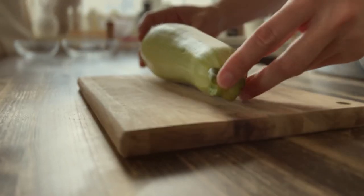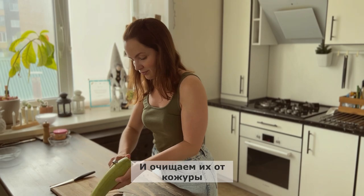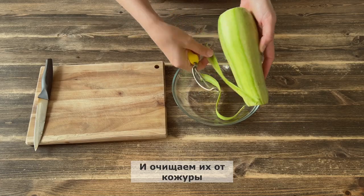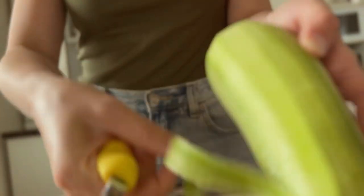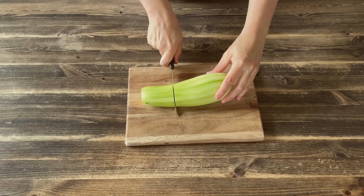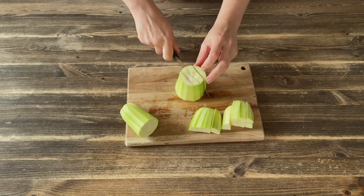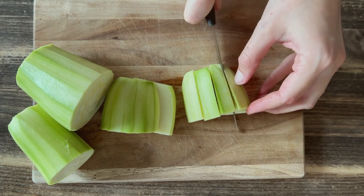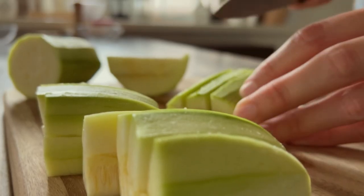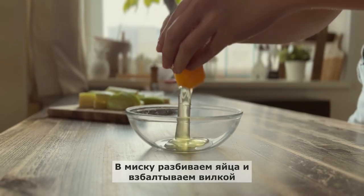Let's start with the top of the pan. We want to make the pan a little bit easy. I'll use a pan to add it in. Let's get started. This is what I'm using.